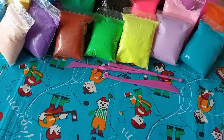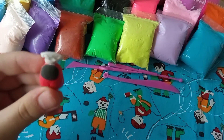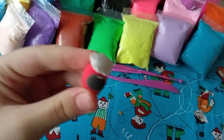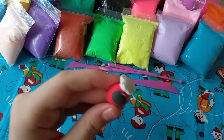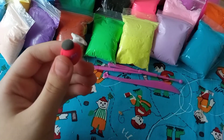Hey guys, welcome back! Today we're going to be making some Among Us toys, like you read in the title. Anyway, if you hate long intros like I do, smash that like button and subscribe and let's get started.